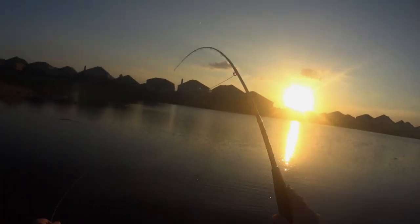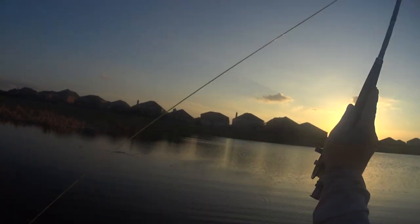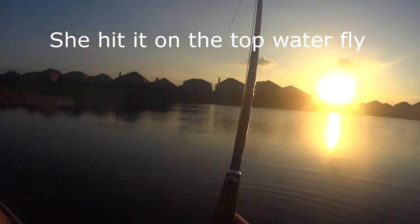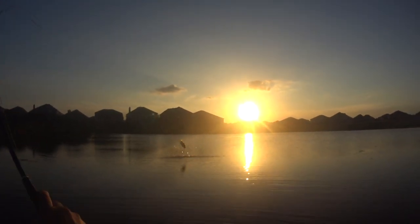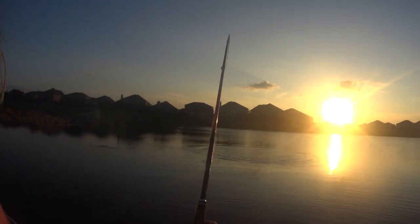All righty, get you back out there. That'll work, I'll roll with it. Rolling with it works — that's a nice little, actually a decent bass. There he goes, look at that. That guy's big. Definitely glad I brought my net.